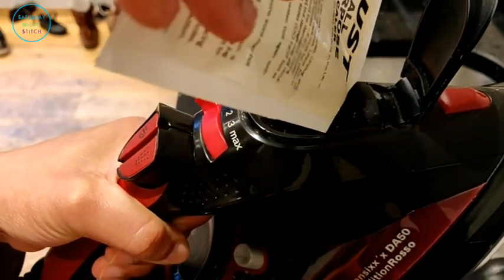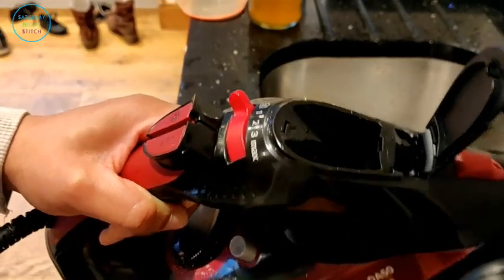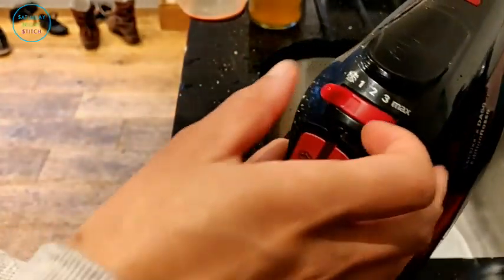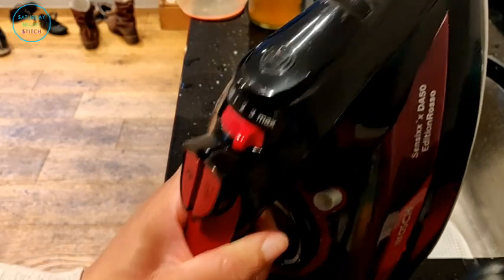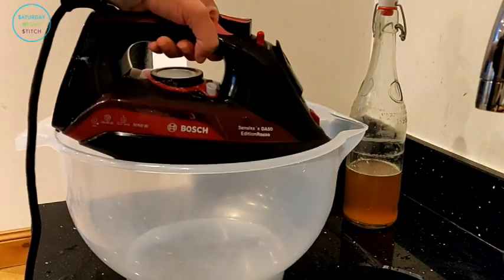Now we move on to using the descaler. Once you've got your descaler, be sure to read the instructions — that's very important. For this one I just pour the liquid into my tank and add some filtered water. It's very important to use filtered water when doing this. If you don't have a filter jug, bottled water works just as well, or you can use distilled water. Then turn the iron on to its maximum steam setting.